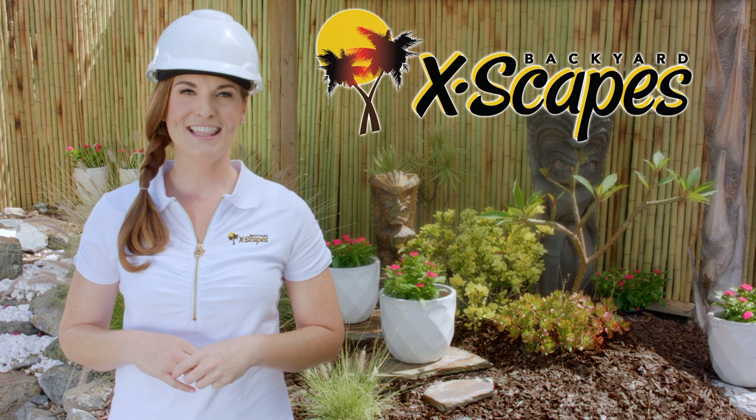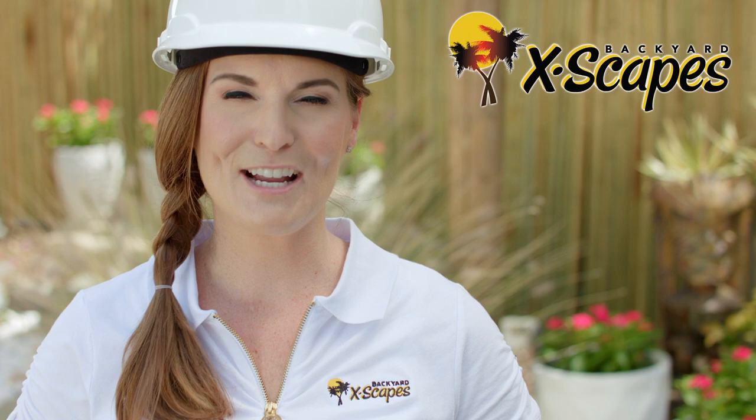Welcome to Backyard Escapes. We are the leading provider of bamboo, thatch, and tropical décor in the United States.